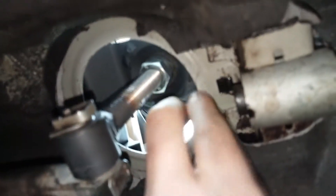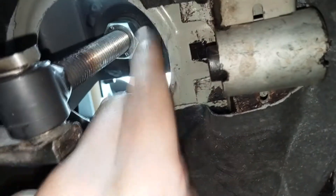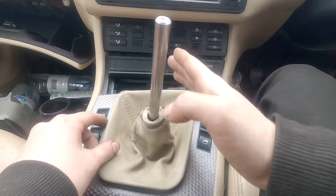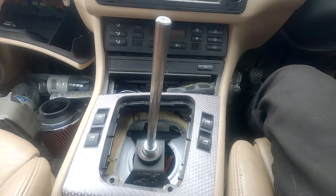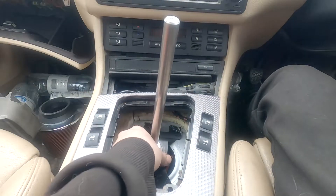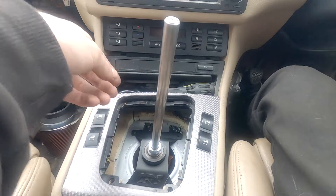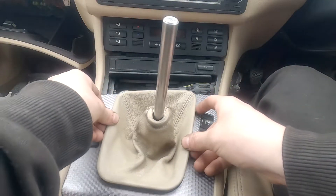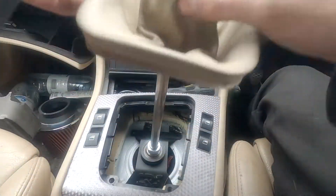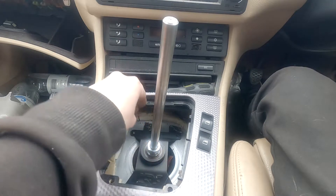All I'm doing now is getting it central, or as best as I can. The bottom plate doesn't seem to mount dead in the middle — I want it mounting down in the middle. It's about there, which is still pretty good, but it's kind of pushed this way a bit. That'll do, I think. They're all bolted in.